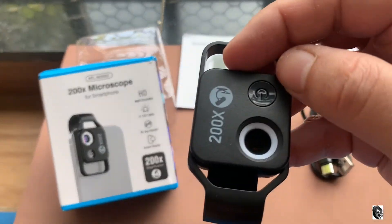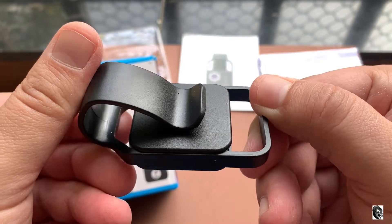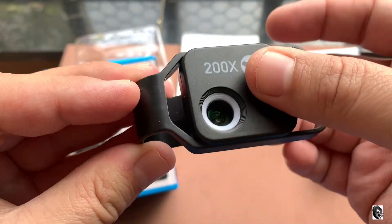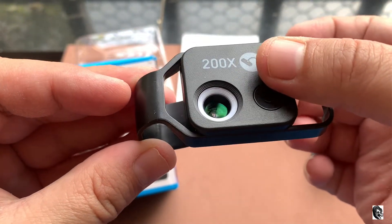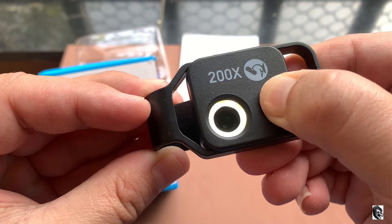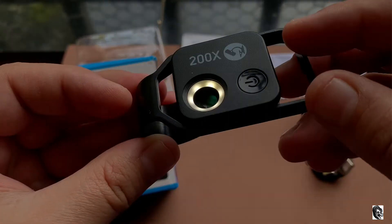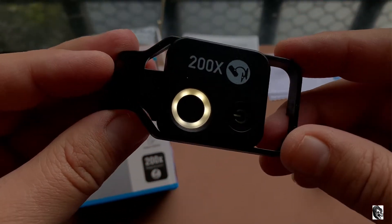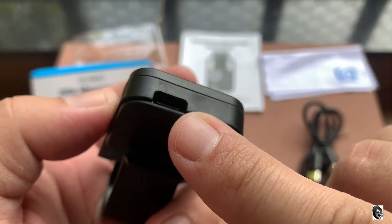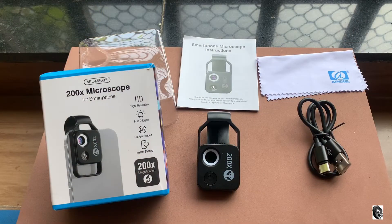Last is our microscope lens. Talking about the build quality, it is made from plastic. For using this lens you will not need any lens clip, as the body and the clip are made in a single piece. The lens can be used with almost every mobile because of its sliding system. The plus point is that it has got LED — just press the power button and the light is on. The LED lights are really helpful as the lens goes very close to the object, which blocks natural light, so the built-in light provides a sharp and nice output. The charging port is given on the bottom side.